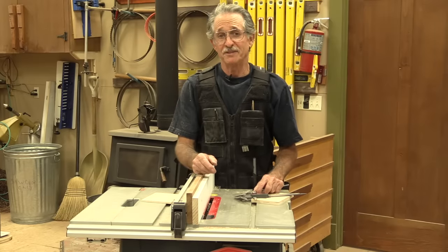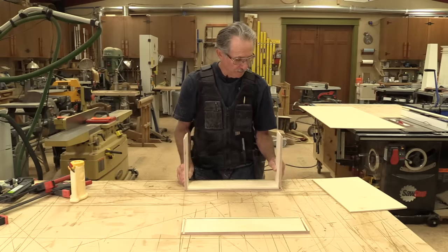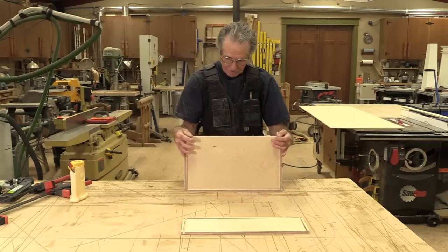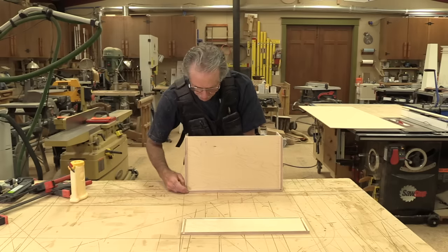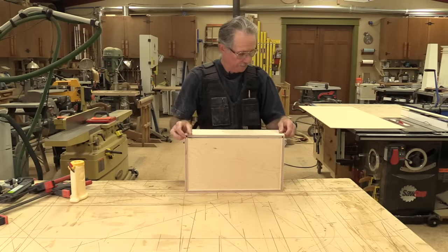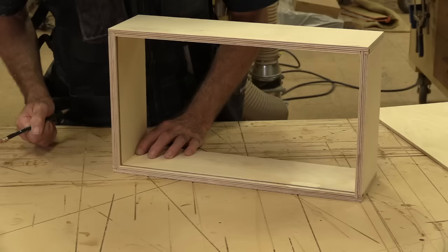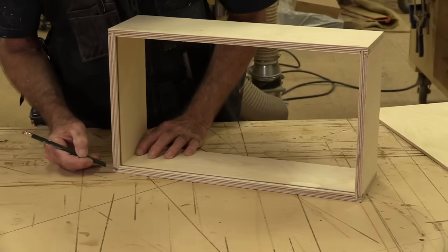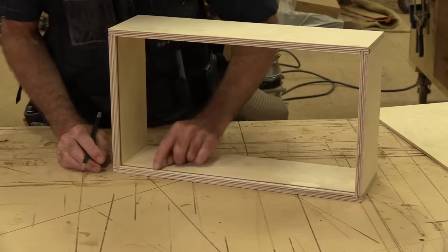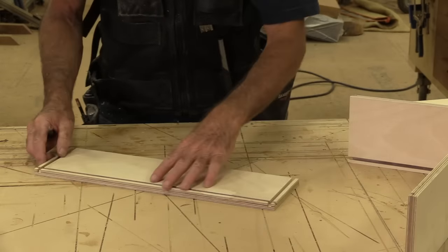Now let's take those pieces over to my assembly table and I'll show you how to put these drawers together. Here are our four pieces. I like to dry-fit these first, just to make sure I cut the bottom the right size. The bottom slides right in, just like so. It's really easy to figure out the size of the bottom — all you have to do is measure the length of the two ends, because that's the exact width of the bottom. I like to subtract maybe a sixteenth of an inch, just to leave a little bit of room in the groove for glue.